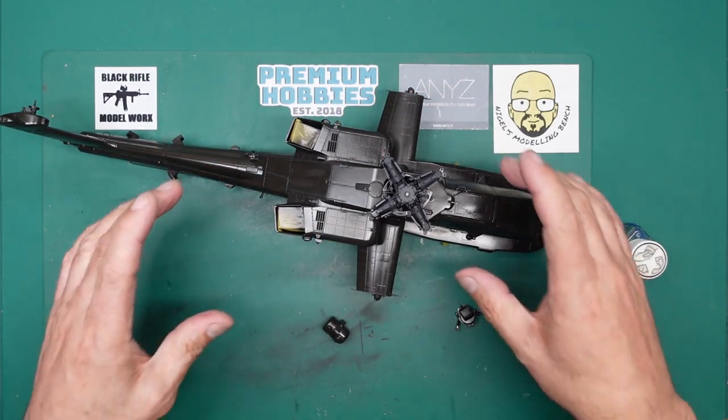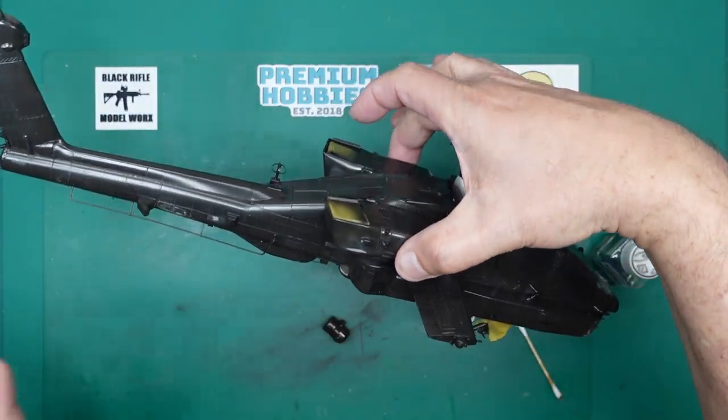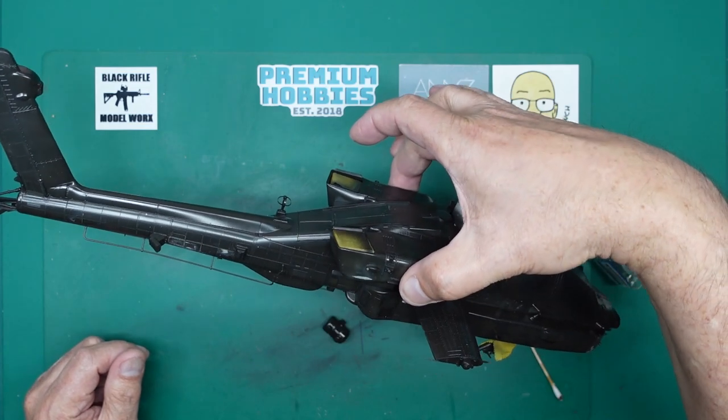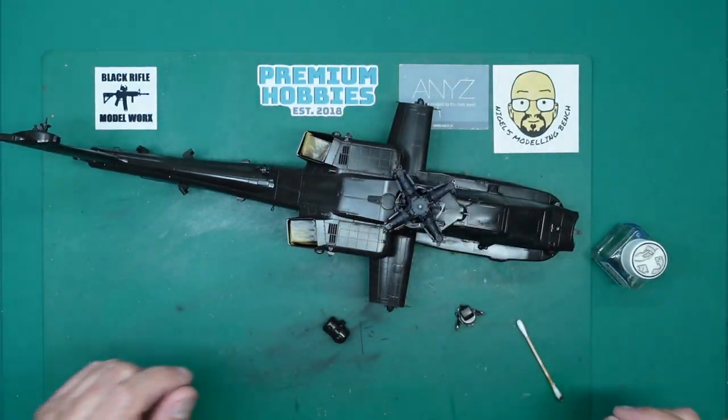As you know, I did part 10 of the video build of this lovely Apache. It's a beautiful, beautiful model but it's let down by its decals, and as you know I gave up on it.